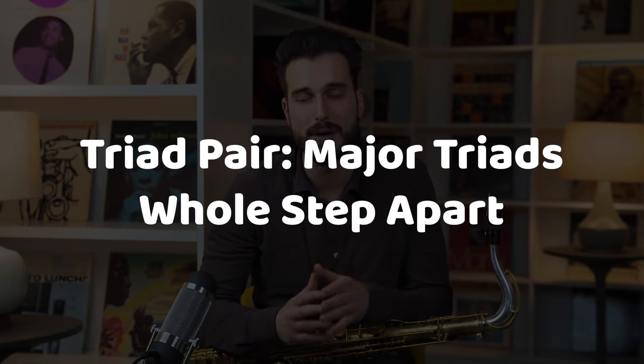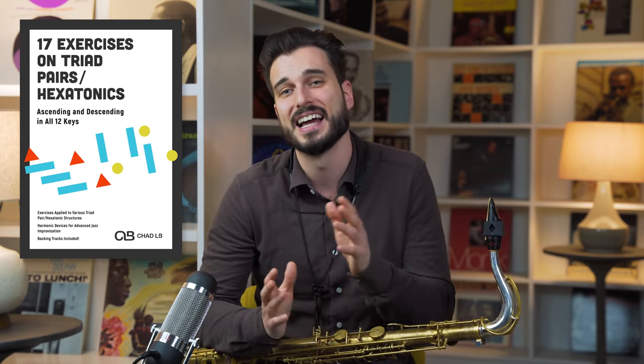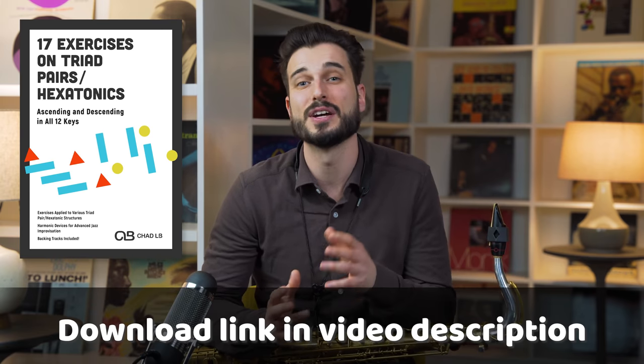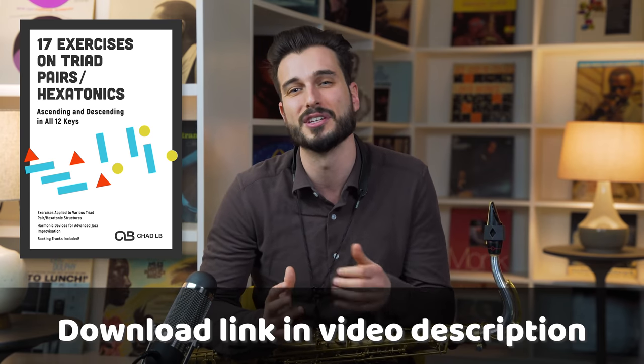Let's check out this first triad pair exercise. We're going to use probably the most straightforward triad pairing: two major triads a whole step apart. All the triad pairs and hexatonic devices we use today are from a new release on Jazz Lesson Videos called '16 Exercises on Triad Pairs and Hexatonics for Jazz Musicians.' This PDF download has all these exercises written out in all 12 keys, ascending and descending.